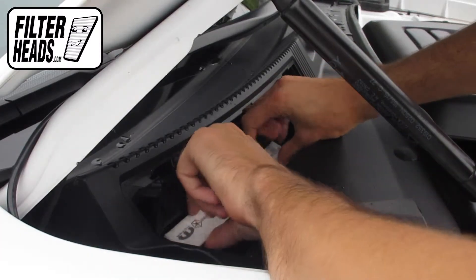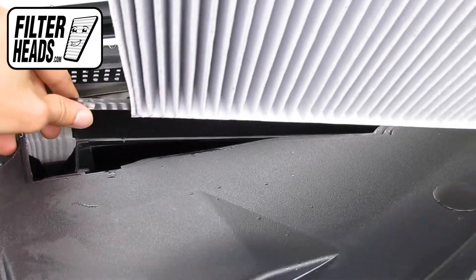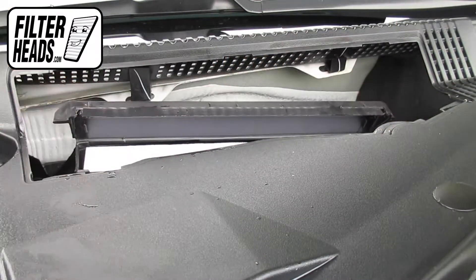Remove the old filter from the housing and clean out any debris inside. Install your new AQ1209 filter into the housing with its airflow indicating arrow pointing towards the back of the car.